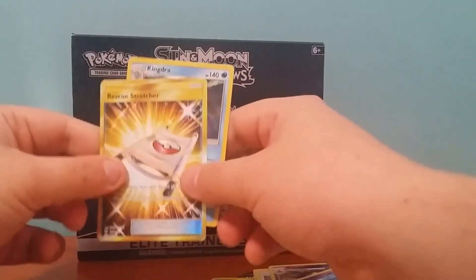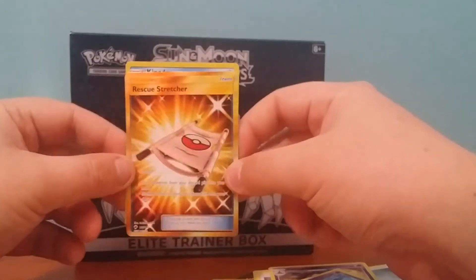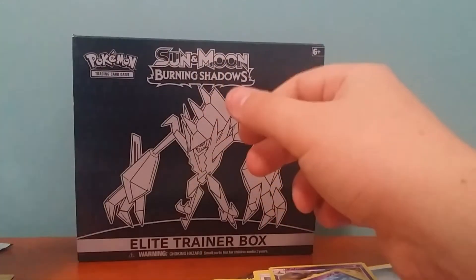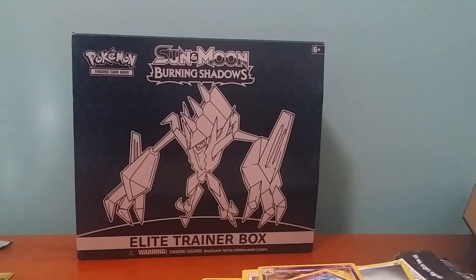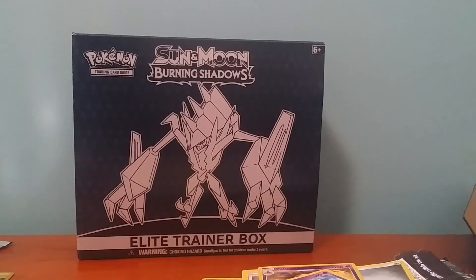So we got two pretty good pulls from this set. We obviously got a really good pull — the secret rare Rescue Stretcher, and the Kingdra Holo. Only two notable pulls out of eight packs, but all good. Hope you enjoyed that video guys, and I'll see you in the next one, bye-bye.